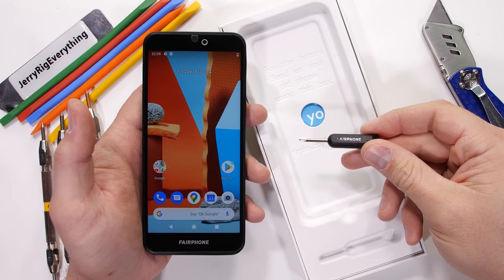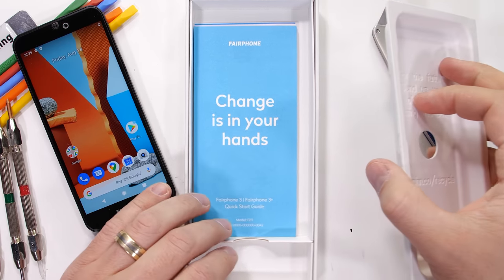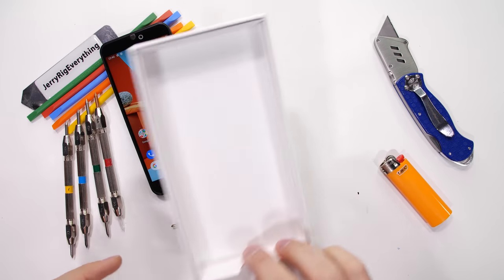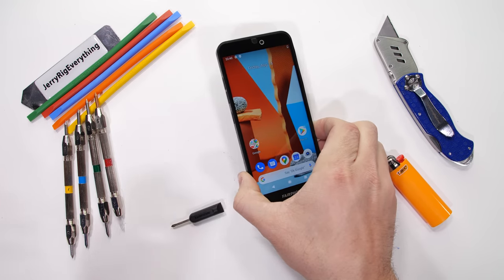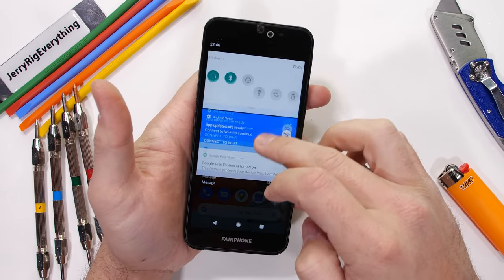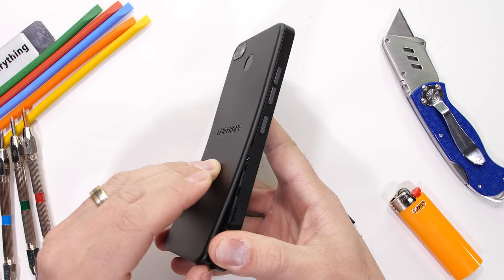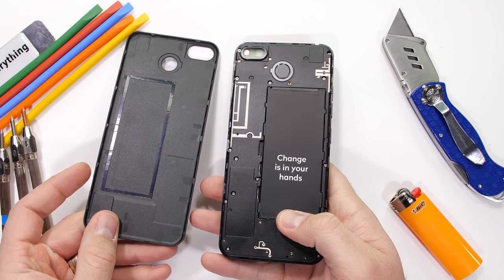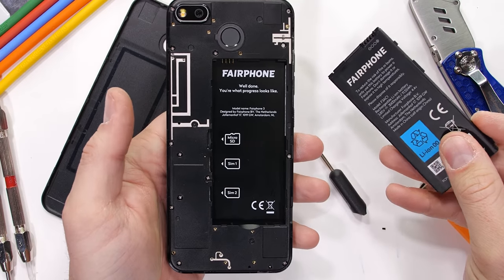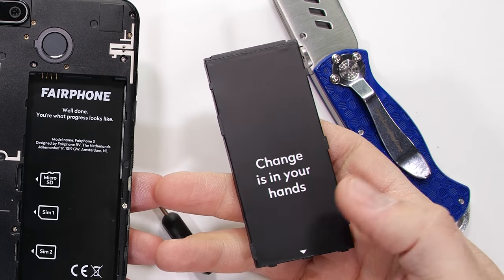Inside the box, there isn't a whole lot else besides the phone and that niblet of a screwdriver. No charging brick either. Fairphone's whole deal is trying to build the least wasteful smartphone, and they do that by making the device super modular with common and sometimes older components. It's so modular that the 3000 milliamp hour battery can be replaced in seconds by just popping off the back — something that used to be super common but we haven't seen in years. Every other piece of hardware in the phone can also be replaced with just one screwdriver, with parts that Fairphone supplies directly from their website.